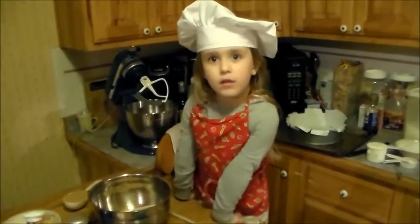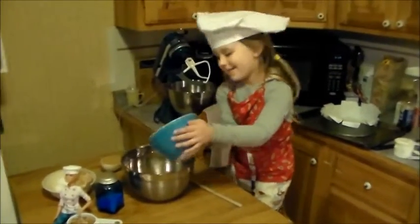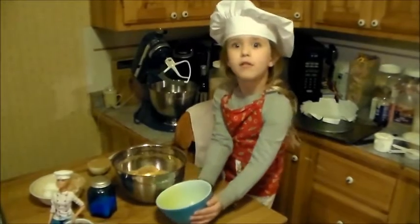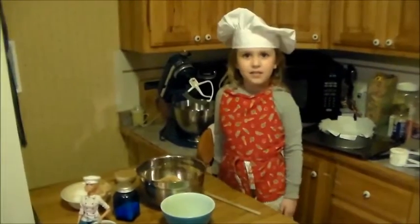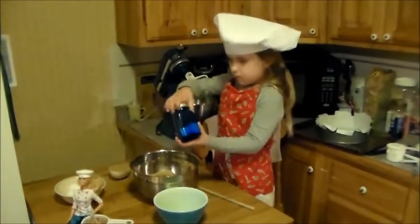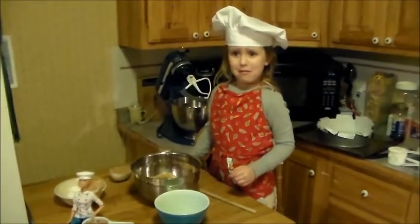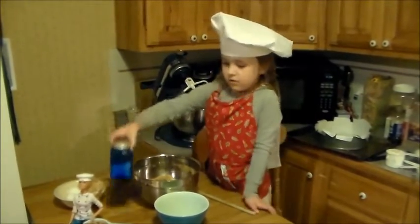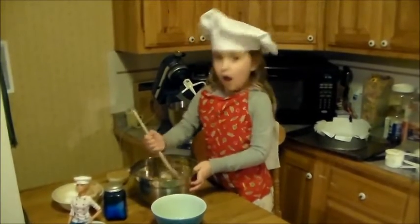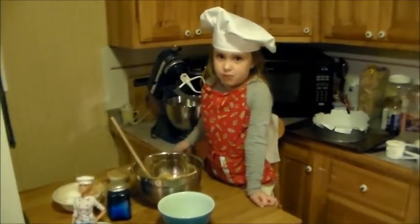Got some graham crackers in the bowl. Now I'm going to make some melted butter. Now I'm going to add a dark chocolate sauce. Now I'm going to add some brown sugar.